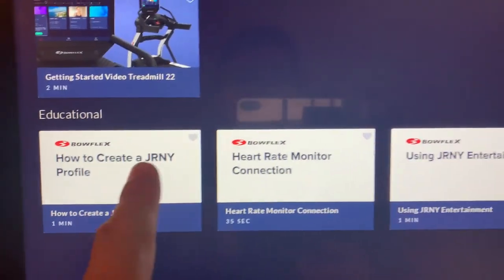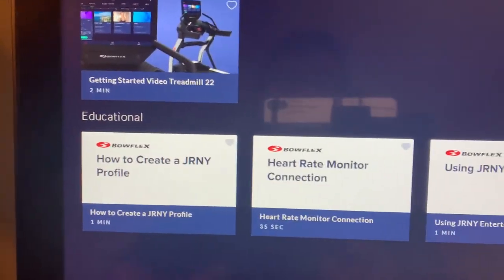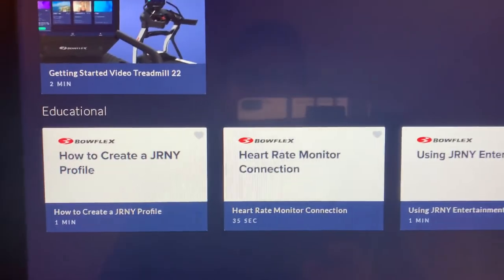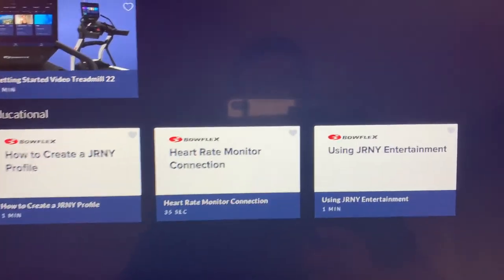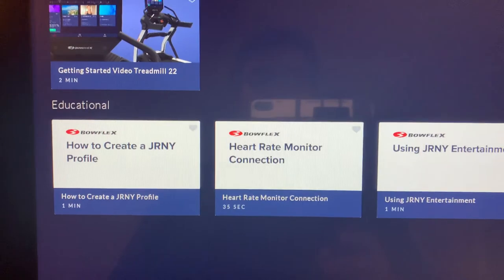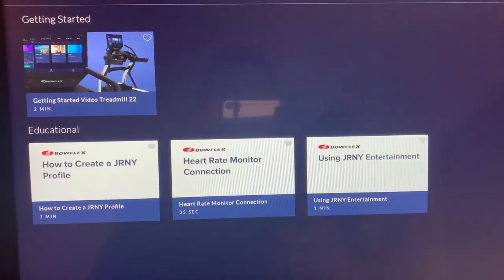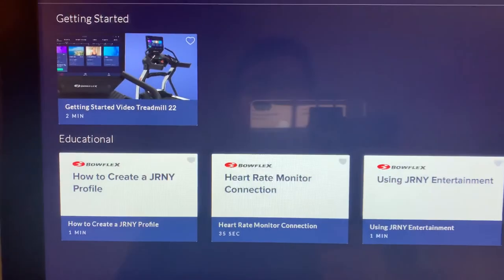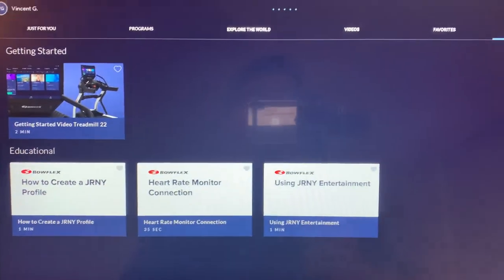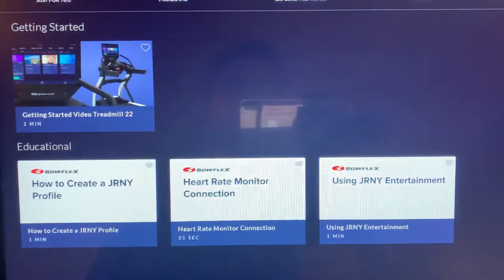You have to download the Journey app to your smartphone, and then your smartphone will connect via Bluetooth. When we bought the Bowflex T22, we got it on a special and received 6 months free of the Journey subscription. After that, you'll have to pay for it if you want to keep it.